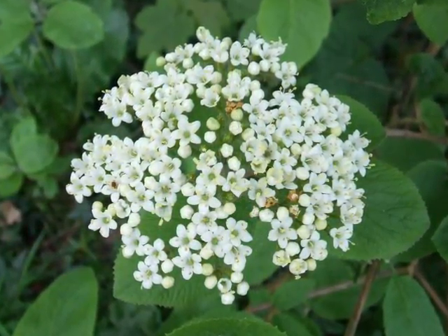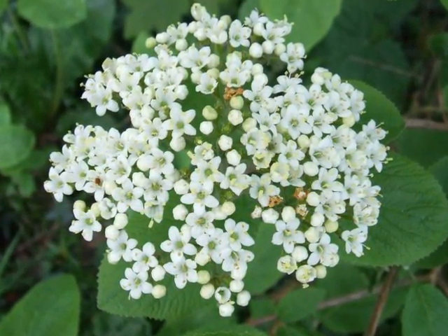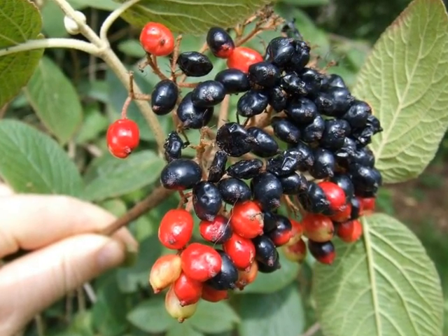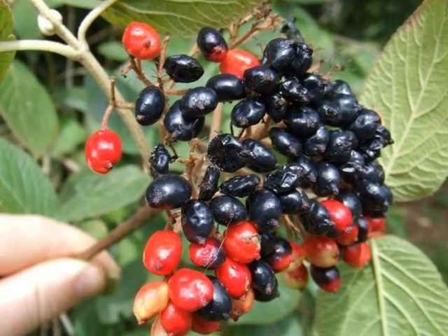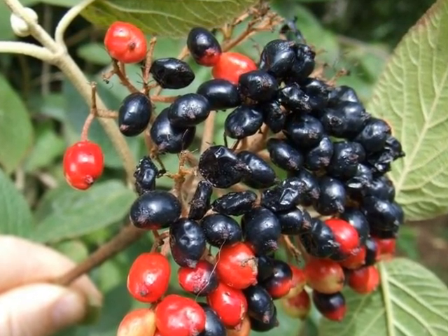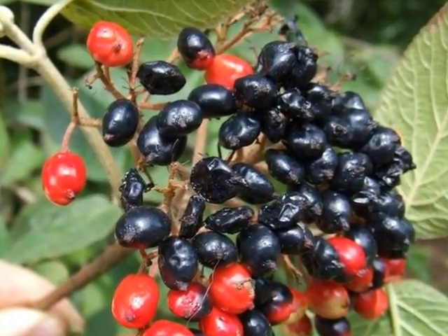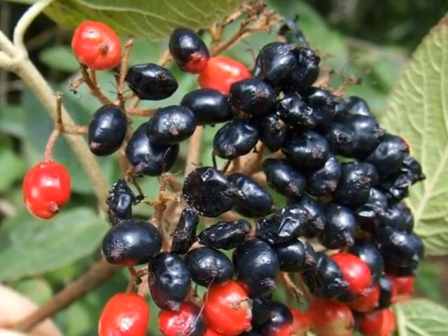Viburnum lantana forms a domed cyme of white, five-petal flowers. This cymose flower is developing into a cluster of berries during the growing season, changing from green through yellow, orangey-red into black. The berries are noticeably flattened on one side for the most part, and quite often you'll find a cluster of berries with a mixture of those colours present.